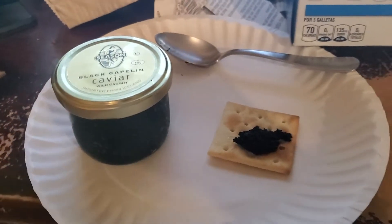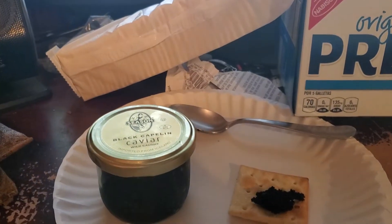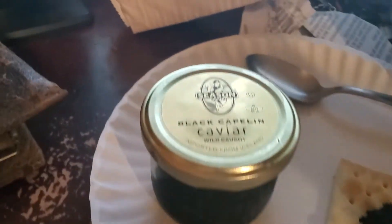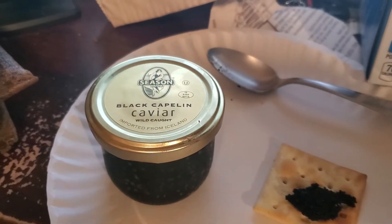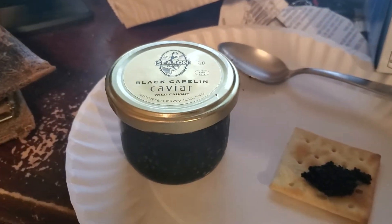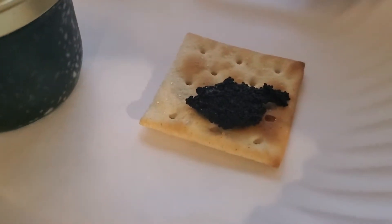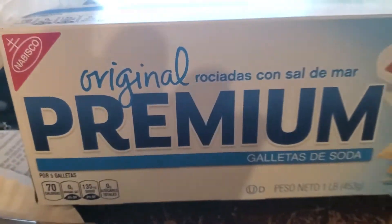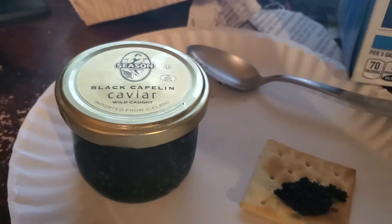Today we're going to be reviewing this black capelin caviar from Walmart — $4 caviar, can you believe that? I took some out on a spoon, put it on a cracker here from Nabisco. $4 caviar.